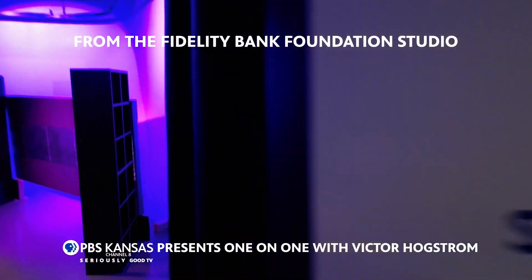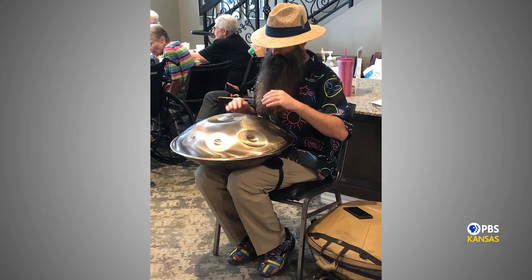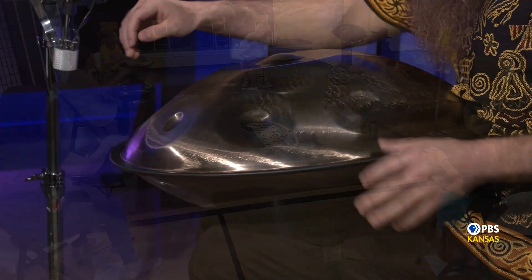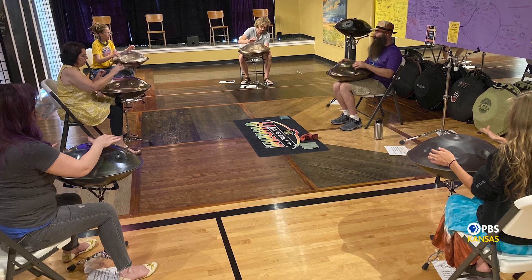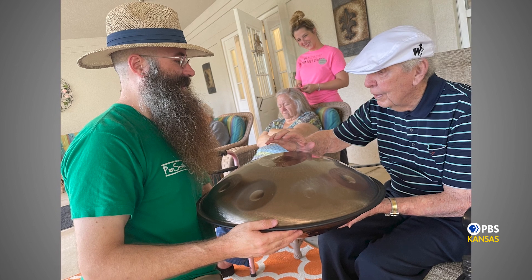From the Fidelity Bank Foundation Studio, PBS Kansas presents One on One with Victor Hogstrom. This is where the interesting personalities of Kansas come to inspire and entertain us. My guest this week is a musician who plays an instrument that many of us are not familiar with. His name is Daniel Baird, his instrument: the handpan. The soothing, uplifting, almost surreal sound of the handpan is a joy to the soul. We'll learn all about it and the man who makes this beautiful music on this edition of One on One.